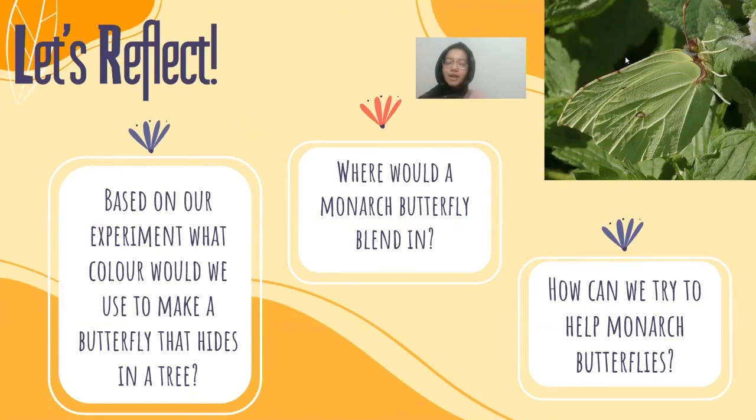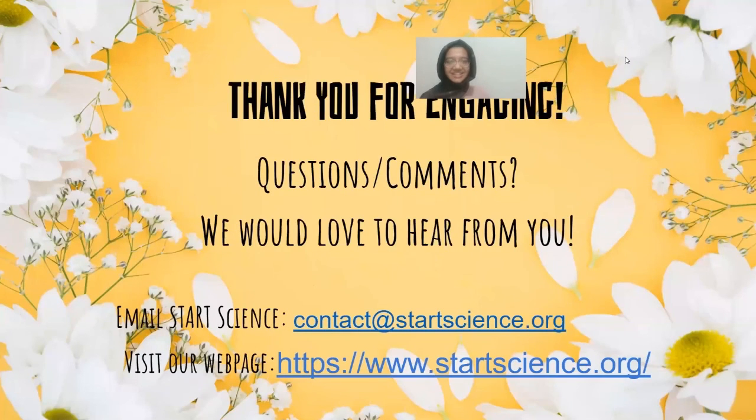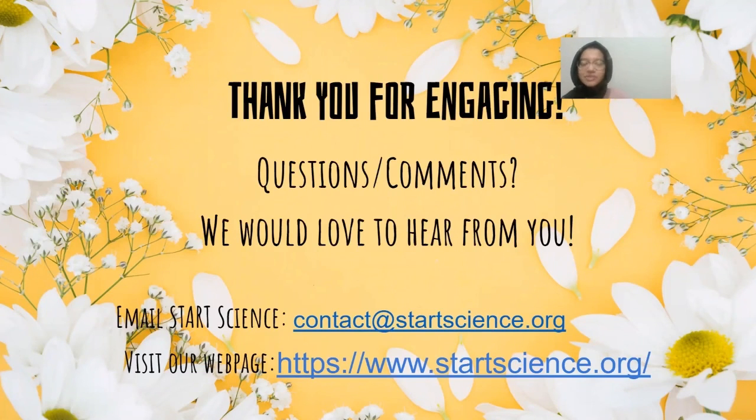How can we try and help monarch butterflies? Milkweed plants are really important to monarch butterflies — they really need them to survive, especially the caterpillar, since that's all they can feed on, and the butterflies need them to lay their eggs on as well. If you can plant a milkweed plant in your backyard, that would be great. Or if you see any and somebody wants to cut them down, you could tell them why it's so important using what you learned here today. Thank you for coming, and thank you for engaging. If you have any questions or comments, we'd love to hear from you. These are our contact details at Start Science, and you can visit our webpage.